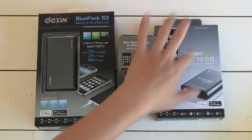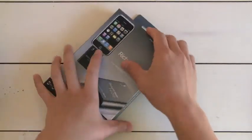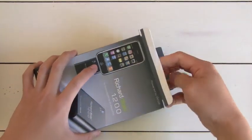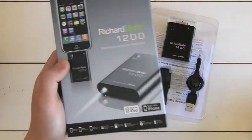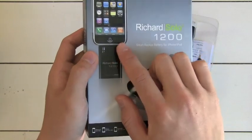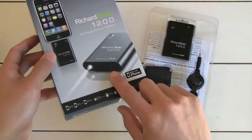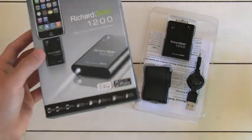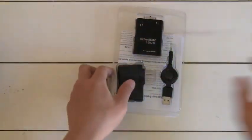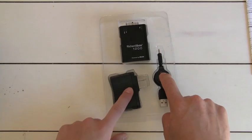The Richard Solo 1200 is one of their lower-end, cheaper models of backup battery. This one is made mainly for the iPhone and iPod Touch and anything with an Apple Jack, since it doesn't have another cable to connect to Blackberries or anything like that. This is the one with the flashlight, and it will run you $39.95. So $40 is not a bad price for a really awesome backup battery. You get the actual backup battery, some instructions, the cable to charge the backup battery, and the wall jack.